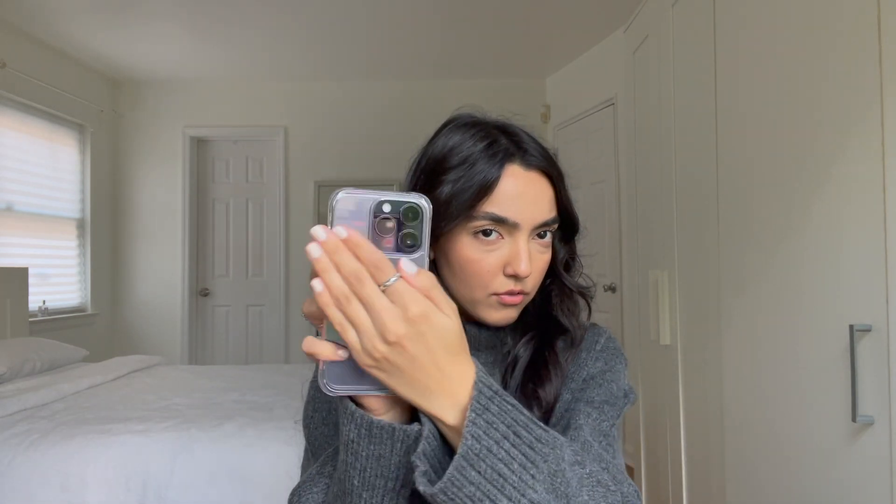In today's video I am going to be doing a first impressions of the iPhone 14 Pro, which I have right here. Before I got my iPhone 14 Pro, I actually had the iPhone 12, the regular iPhone 12 in the purple color. Me going from the 12 to the 14 Pro was definitely more of a change than someone who has the 13 Pro or Pro Max, in my opinion.